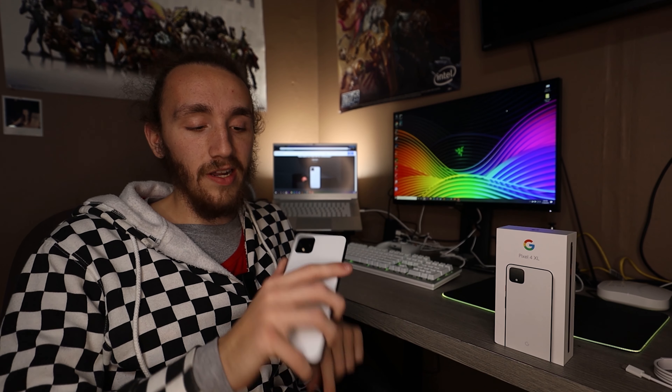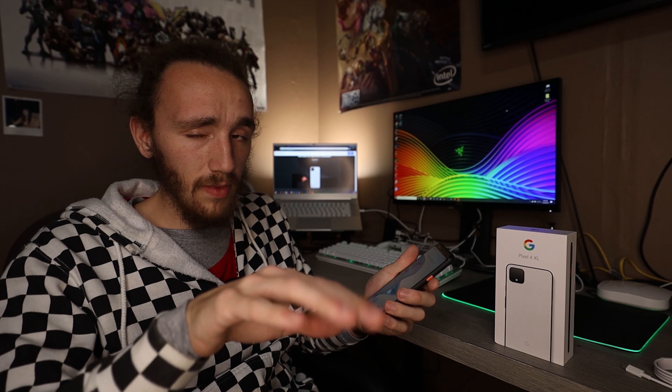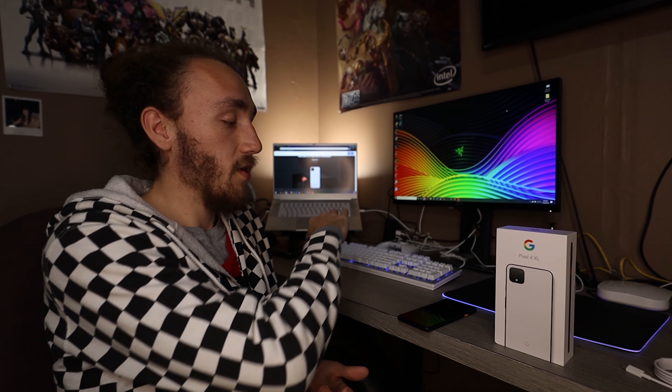Speaking of iPhone, mine is back here wirelessly charging — and this phone can also do that if you were curious. So if you have a wireless charger, you're good to go. It's 2019, we'd expect that. Additionally, you have the squeeze on the sides to get to the Google Assistant, which is super neat. They've also integrated some gestures — so if the phone is laying on your desk and you didn't like the music playing, you just wave and it cycles to the next song.